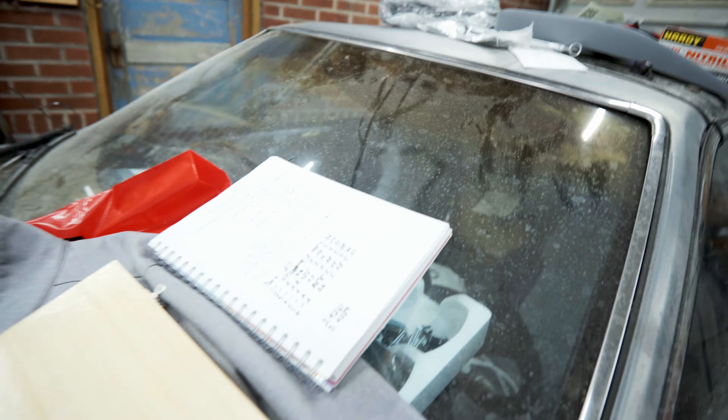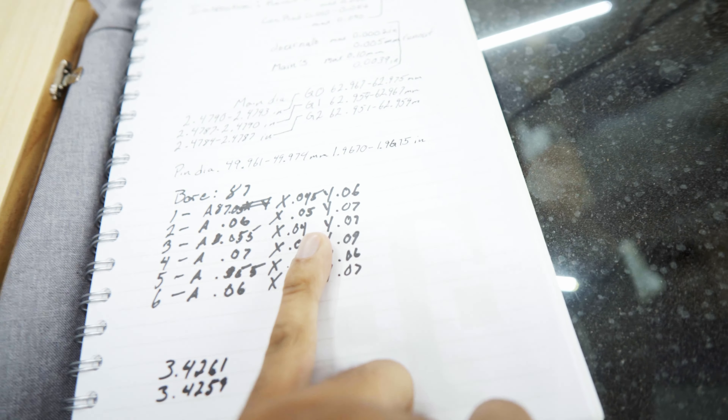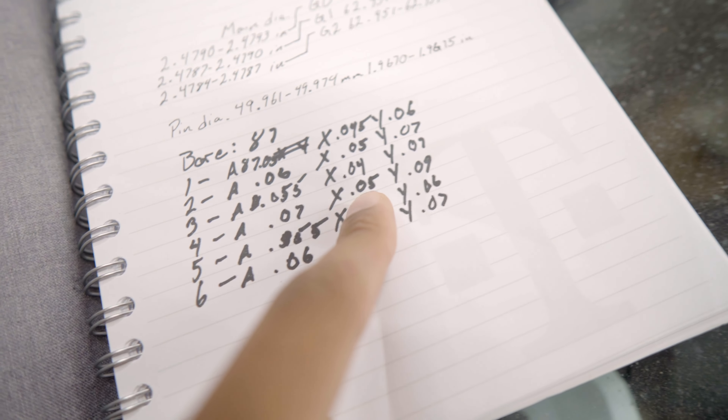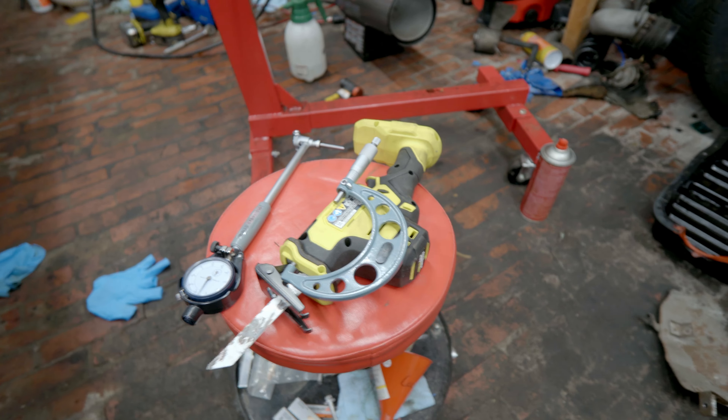Things got a little more complicated than I initially thought, and let me show you why. I was planning on doing a full voiceover with all my numbers on a sheet, but these measurements were insanely out of whack. The worst one was cylinder four - it was out of round by about four hundredths of a millimeter, which is not within spec whatsoever. It has to be within 0.01 millimeters - one hundredth of a millimeter - and it was nowhere near that.